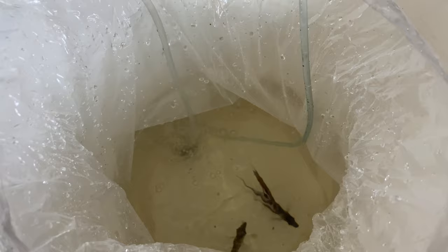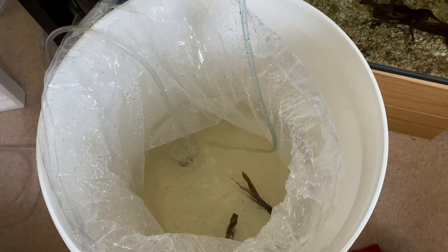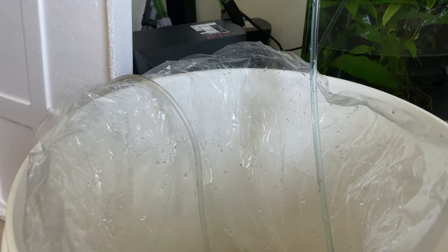I'll also add some oxygen to make sure everything is fine while they're being drip acclimated. I'm going to leave them like this for about 30 to 40 minutes until more water has come from the quarantine tank into the bucket where they currently are. Afterwards I'll transfer them to the quarantine tank — that should be sufficient acclimation.